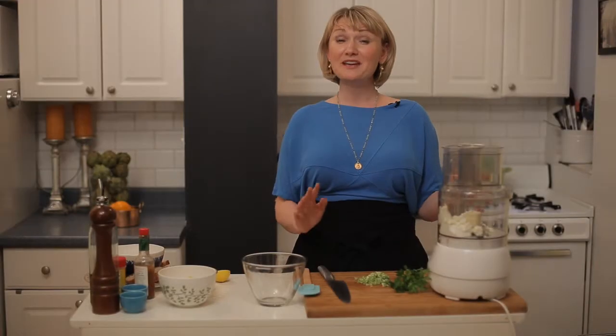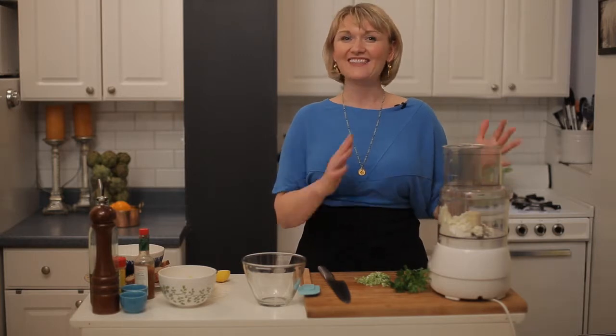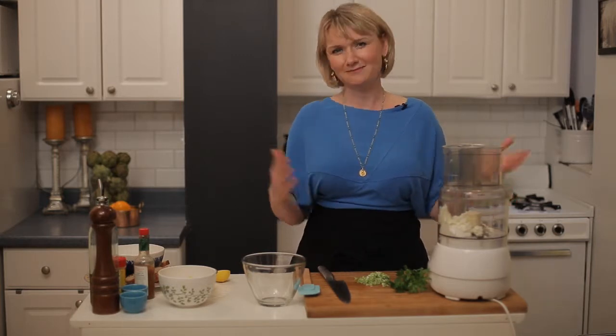Hi, I'm Abra Papa, a holistic nutritionist and healthy eating fanatic from NutritiousAmerica.com. Today, we're going to have some fun with artichokes. We're going to make a cold artichoke dip, and this is a recipe that you can make ahead of time, like the night before.